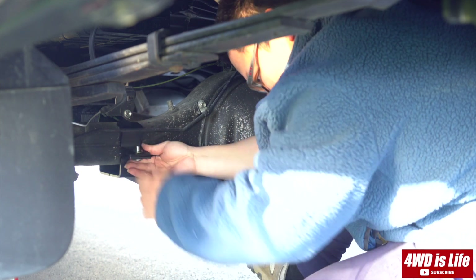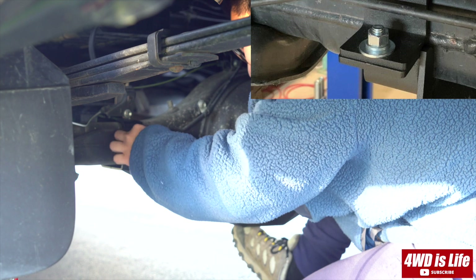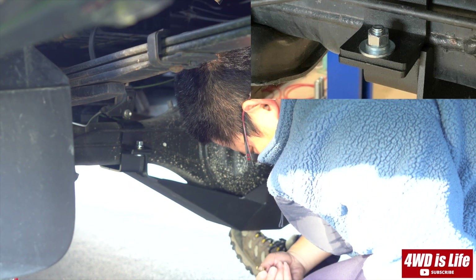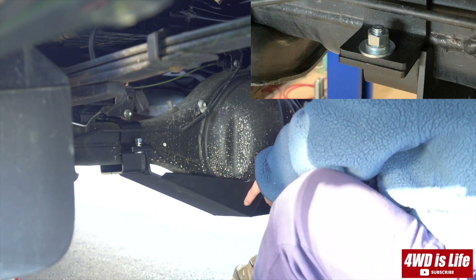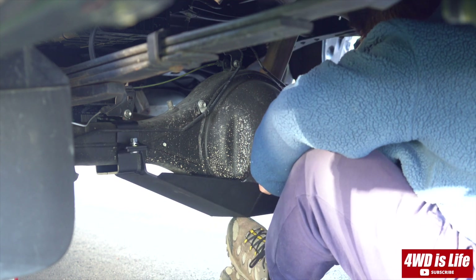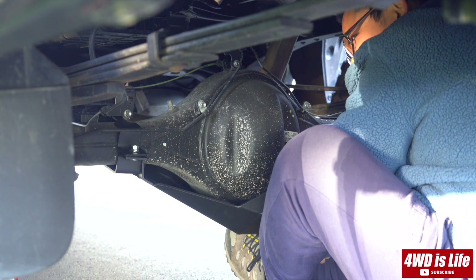Finally, I was able to position the brackets in the right spot and then secure the actual skid plate onto the bracket, according to the instruction manual where it says to use the 1-inch long carriage bolt. However, I later had to take all of them out because the instruction manual was obsolete, and I'll show you how that happened.